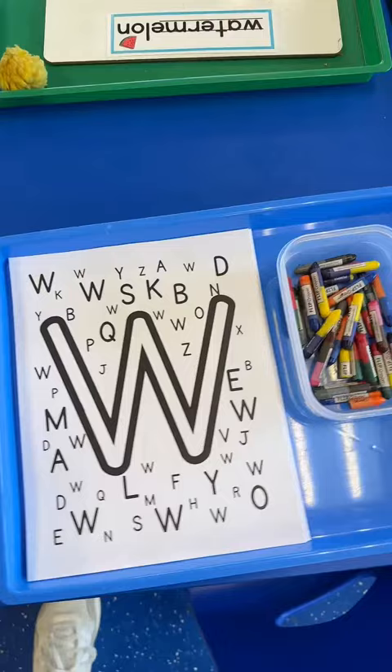Last but not least, we have our letter W hunt and find. We use these small crayons from Handwriting Without Tears, again, to help with the grip. Students can color the letter W and find all of the Ws on the page.